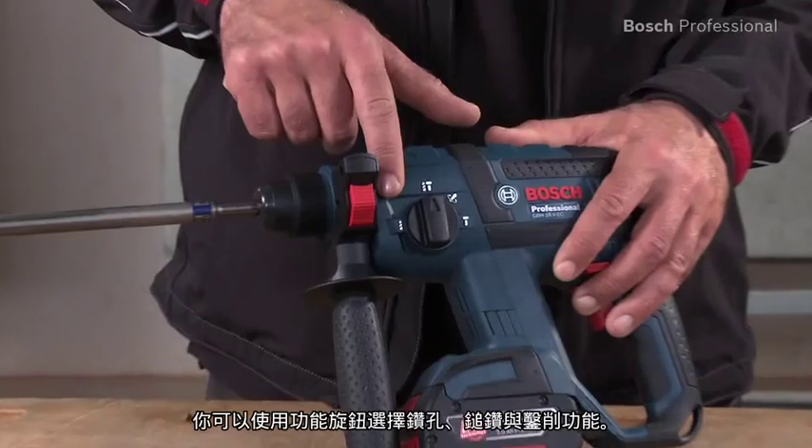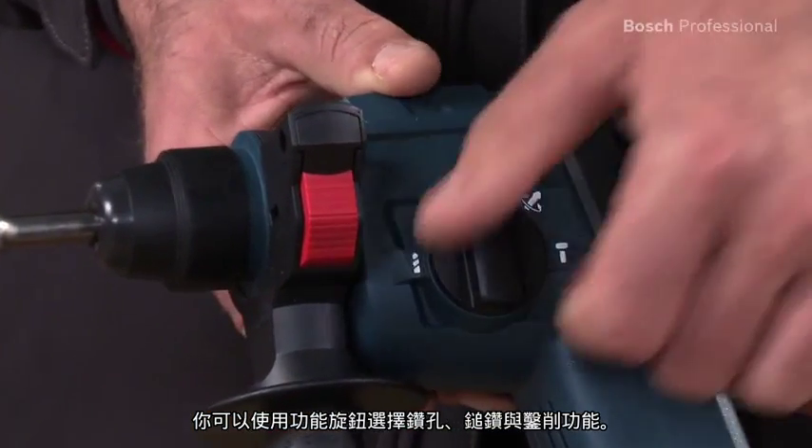You can use the selector lever to switch between the drilling, hammer drilling, and chiseling functions.